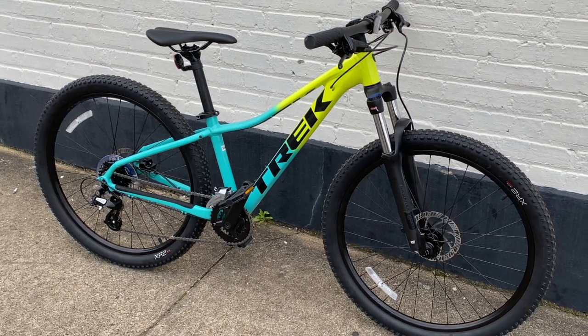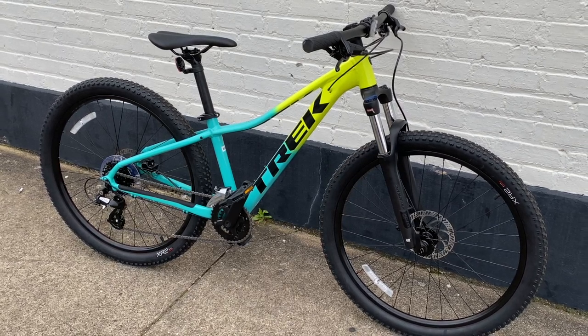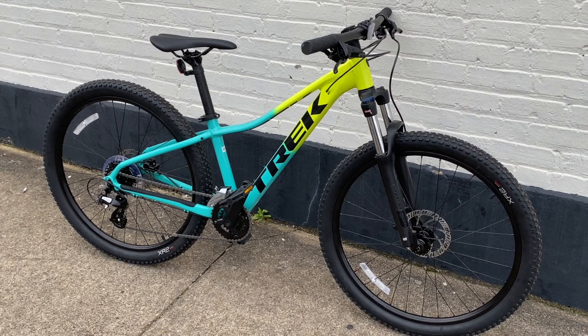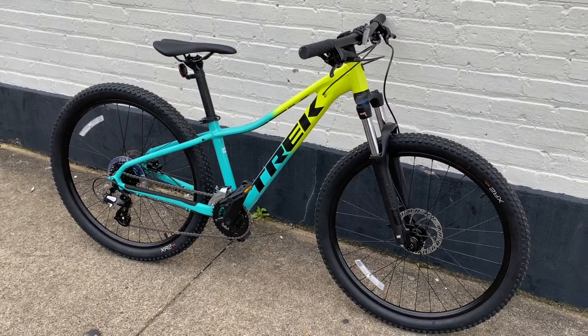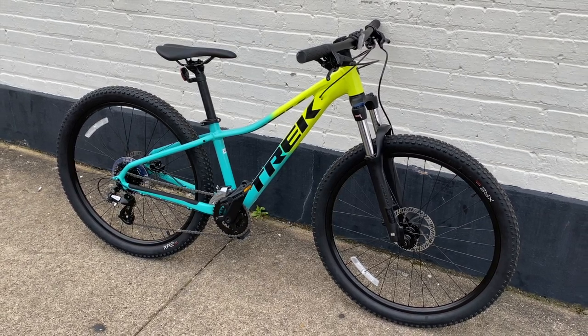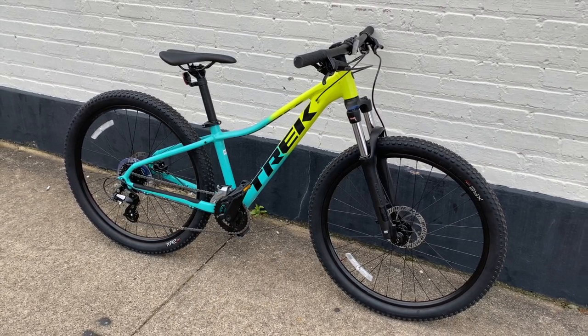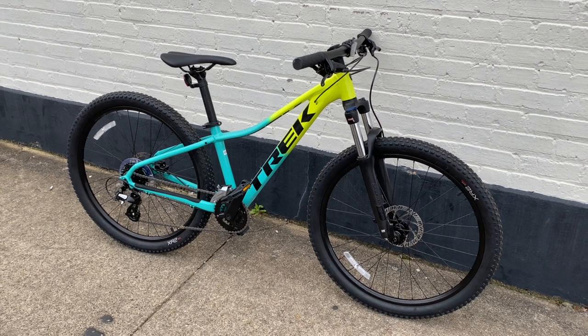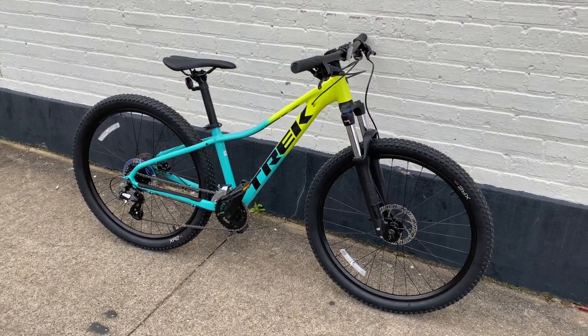And there's your look at the 26-inch extra extra small framed Trek Marlin 5 for 2022. Did you know there was even a 26er Marlin 5 available? Comment below and also with what you think about this look. And the new higher price — is it worth it? I have more 2022 Marlins coming, so stay tuned. Make sure you are subscribed and have that notification bell active. Thanks for watching KevCentral. Have a great day.